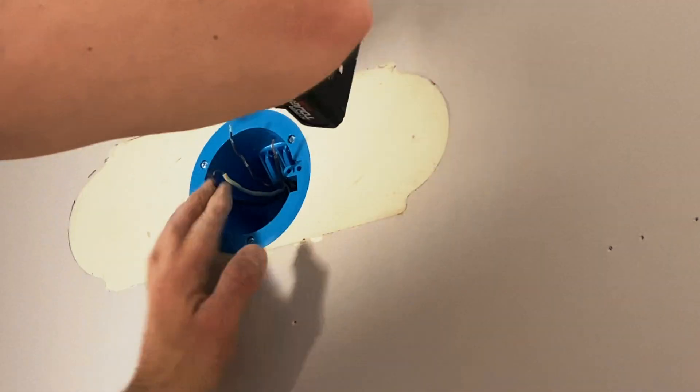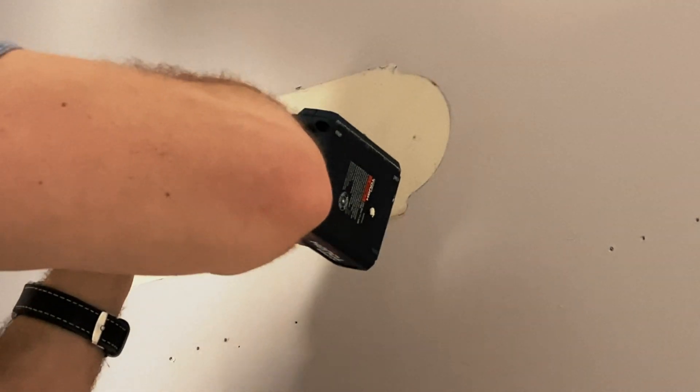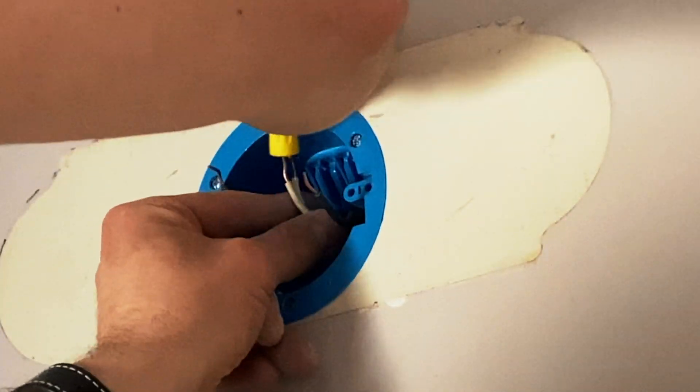As you see, not complicated — almost anybody can do it. Oh, and before I forget, the official recommendation from the fire department was to replace the saw blade. As always, thank you for watching. If you'd like to see more videos like this, please subscribe and push the like button. See you next time.